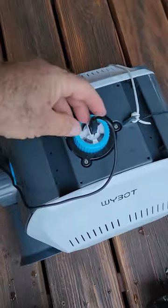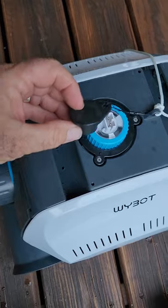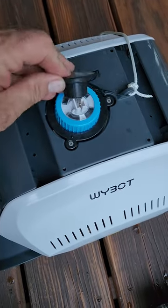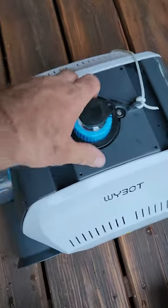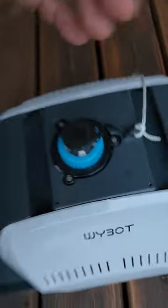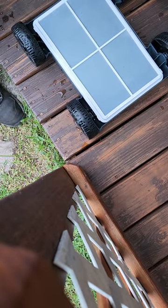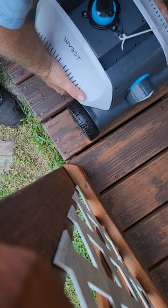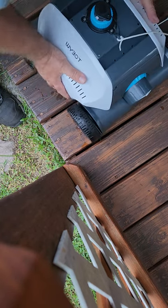The charging plug is right here — you unplug it and then place this rubber plug over the top. There's only one way it goes on. Make sure it's on all the way to keep it waterproof, and then it just sits on top and clips in — make sure it's down all the way.